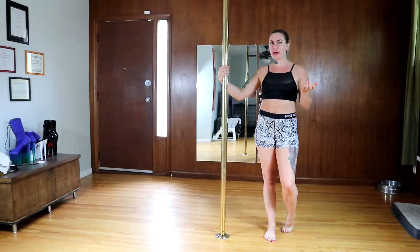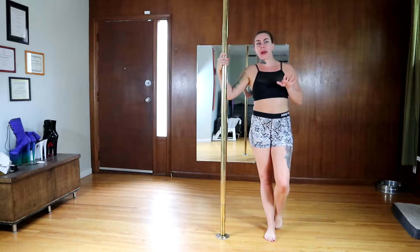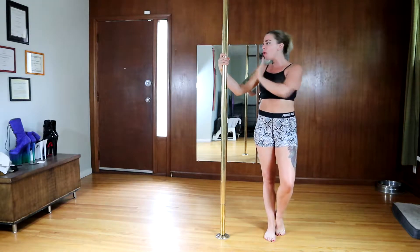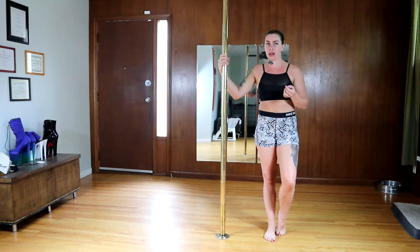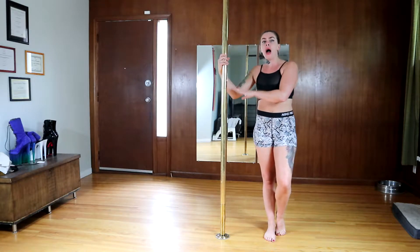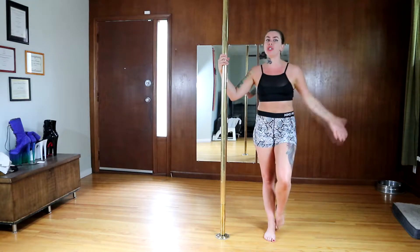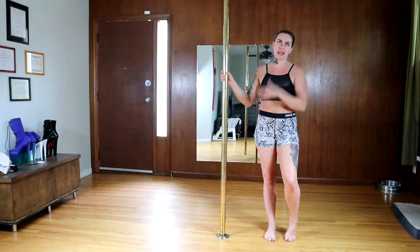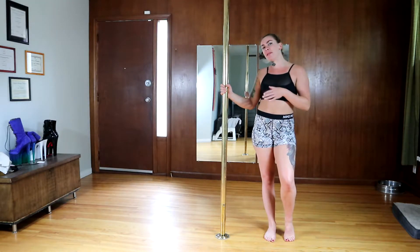Now we have it in spin mode, so we are ready to get busy with some exercises. If you are brand new to spin pole, keep in mind that in order to be successful with a trick on spin you should have it solid on static first. For example, if I'm going to do my fireman spin on a spin pole, I should be able to do it confidently on static before I even try it on spin - just for safety.